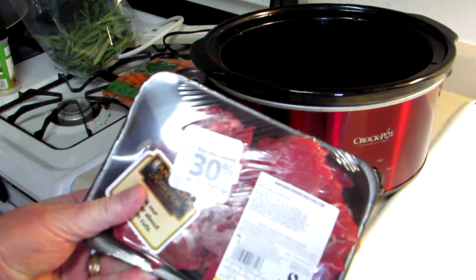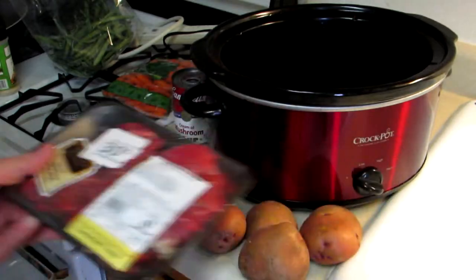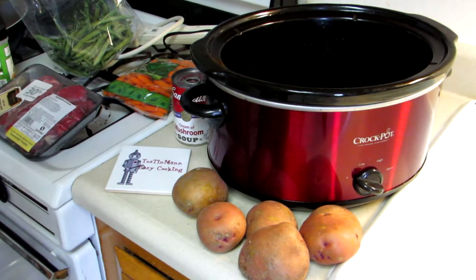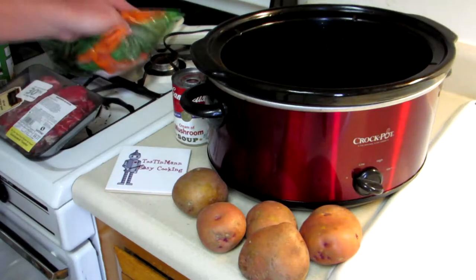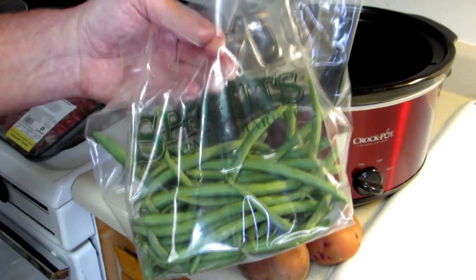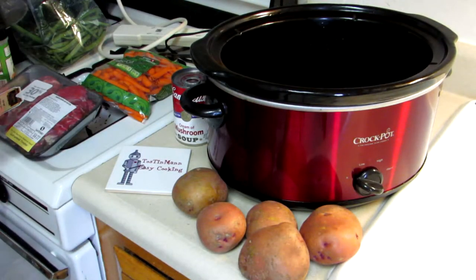I have about a pound and a quarter of beef stew meat — found that in the discount bin at Safeway for 30% off. I've been finding some good deals at Safeway lately. I'm going to cut up five red potatoes, dump in a bag of baby carrots, and I also found some green beans in the fridge that should be used, so I might as well throw those in too.